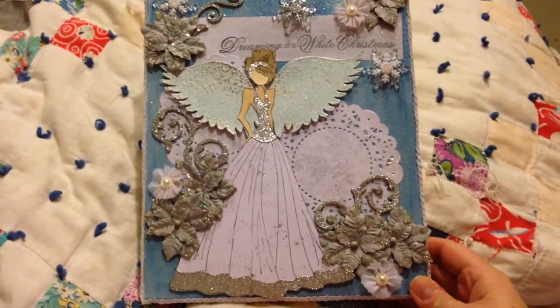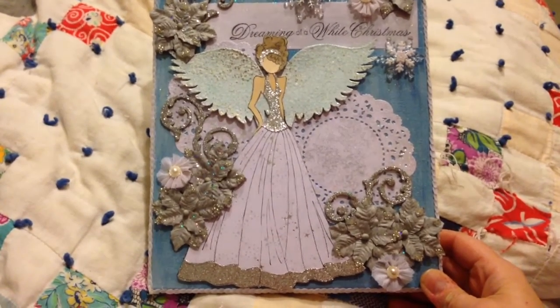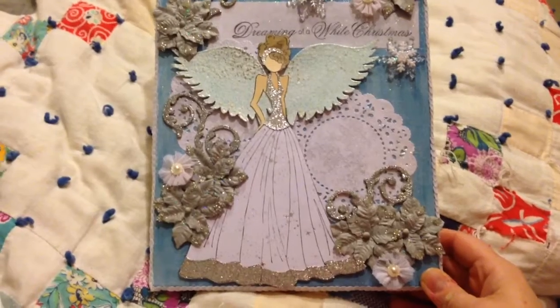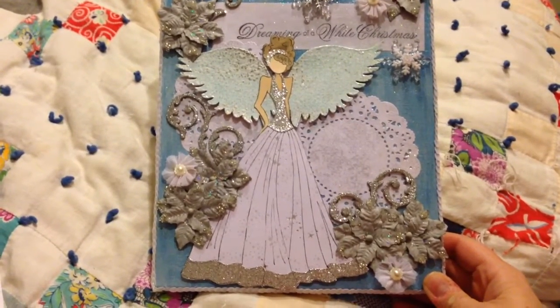The doll is a Prima doll that I fussy cut out, stamped and fussy cut out, and paper pieced her dress. The wings are from the Silhouette Cameo, and they're heat embossed with a bunch of different embossing powders.